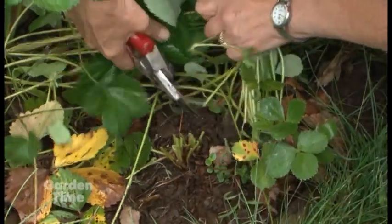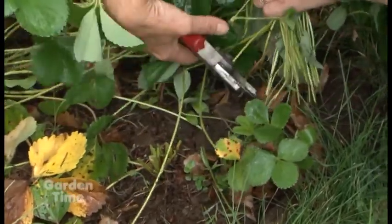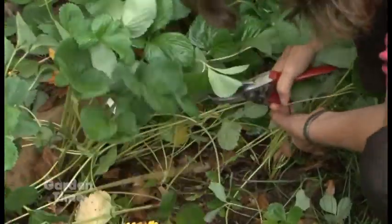Since strawberries have come and gone, there's still stuff we should do to the plants. In August you cut your strawberries back right down to the crown and fertilize, because now they're going to set their buds for next year's fruit.